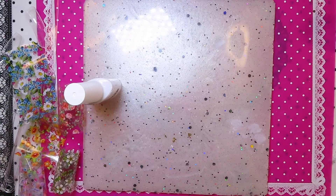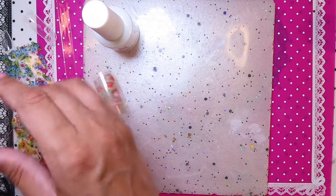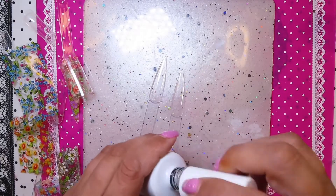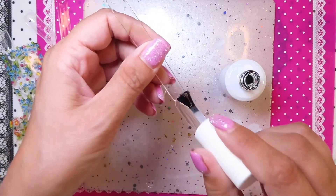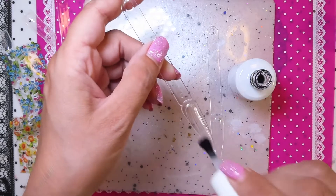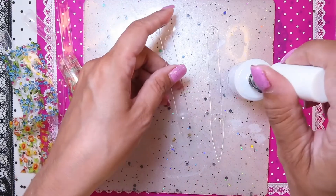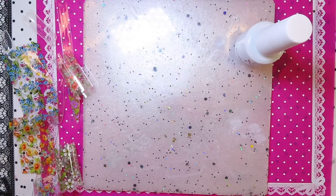I did review this kit before but it was on my laptop and I can't get the footage off, so I'm having to review it again. This bottle looks used because it was used for that review. But now I'm just redoing it fresh here.